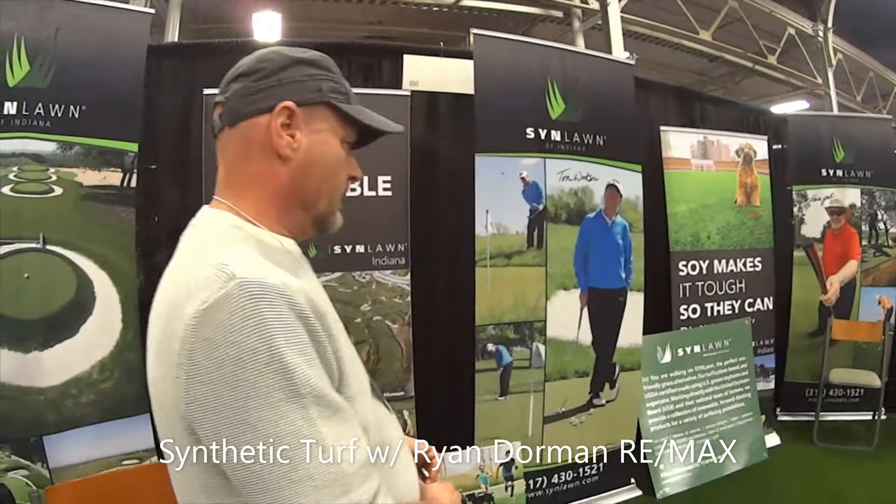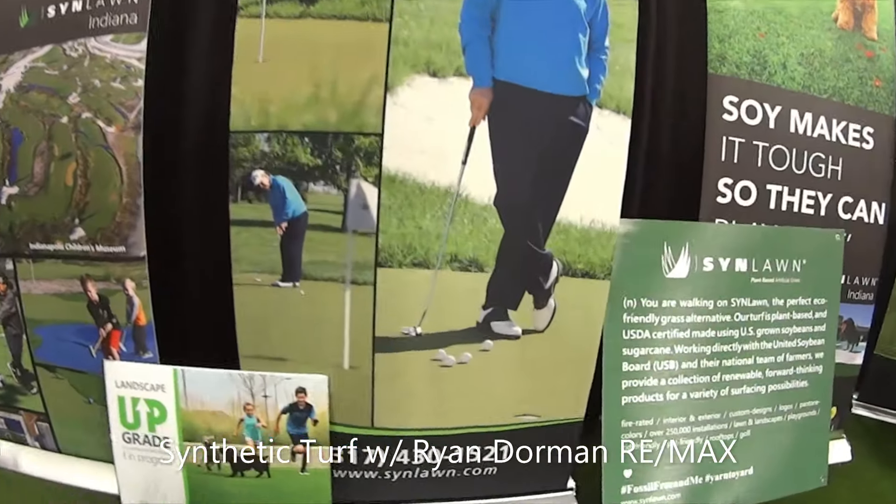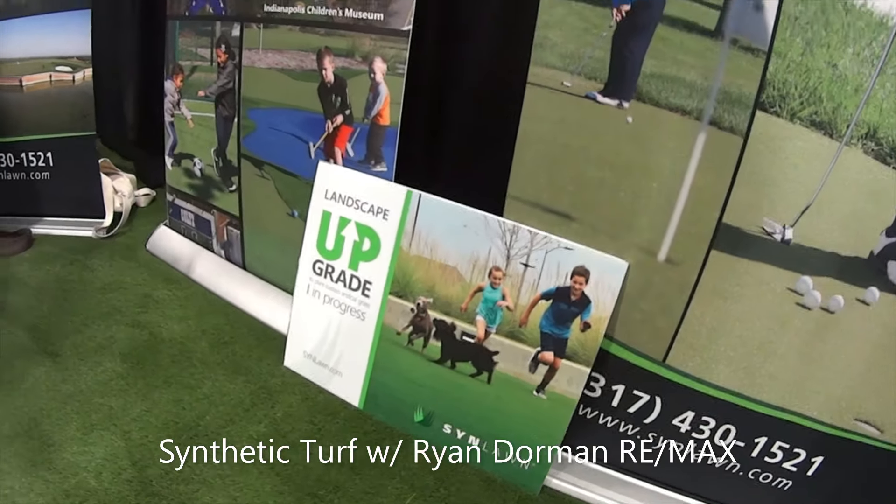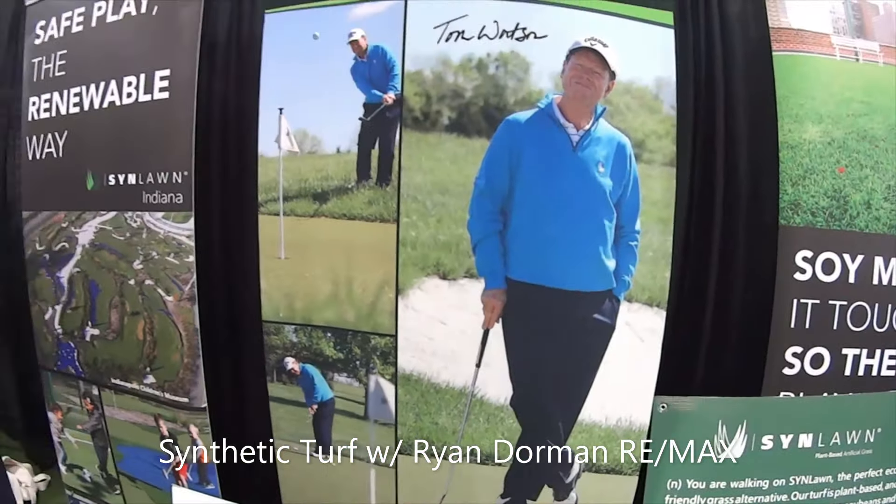So how do they call you? At this number here, 430-1521? 317? That would get us. Well, thank you for educating us on this. Not a problem. It was nice.